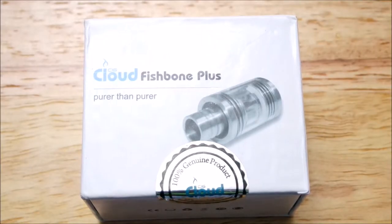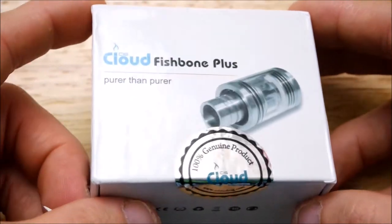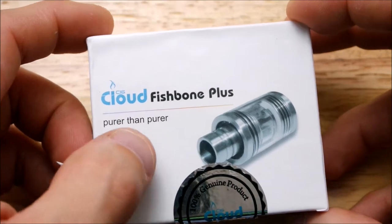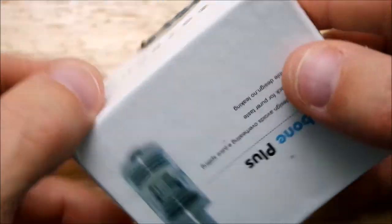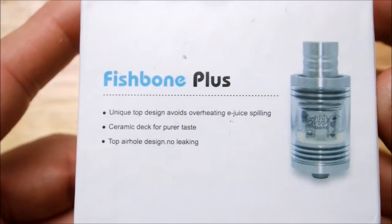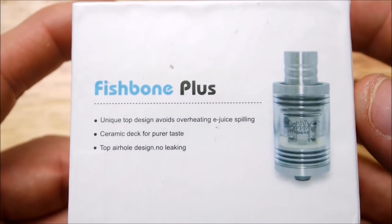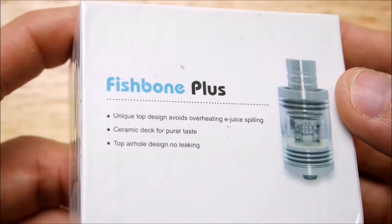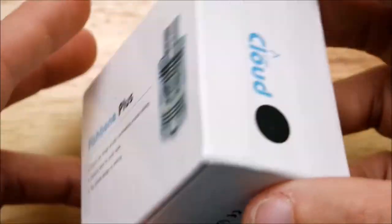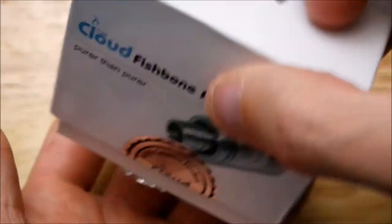Alright guys, here we are up close with the boxing of the Fishbone Plus. On the box: unique top design avoids overheating, ceramic deck for pure taste, top air hole design, no leaking. Alright, let's pop her open.